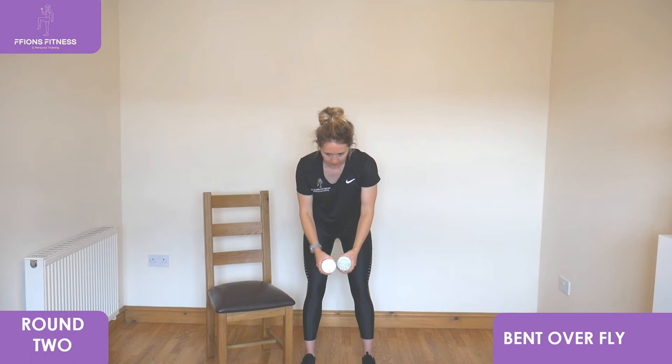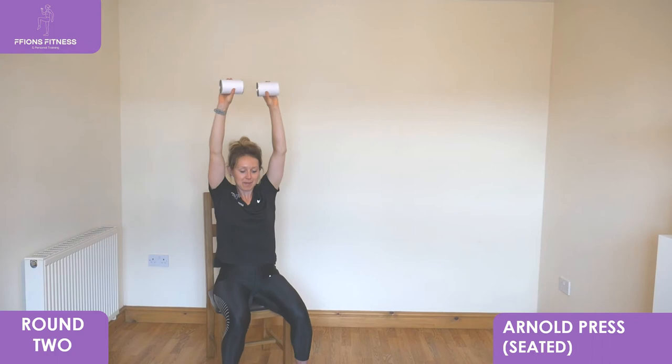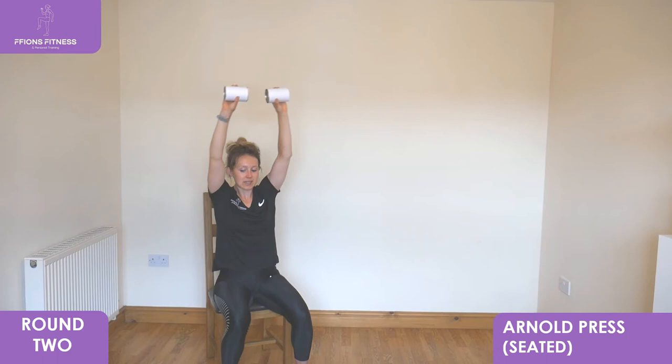We're going to go to a seated position next for the Arnold press. Facing down onto the chair, fists facing out in front, remember the semicircles out wide. Reach to the top, slowly lower back down into shoulder height. Keep looking out forwards, draw as high as you can and slowly back down in front.